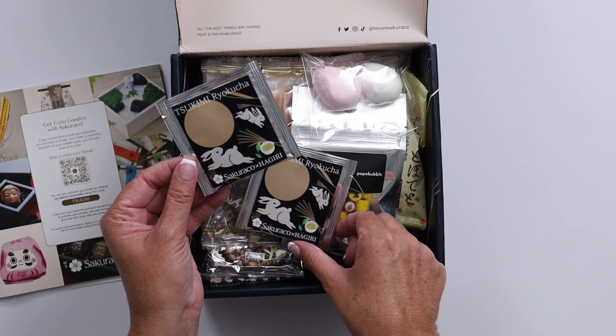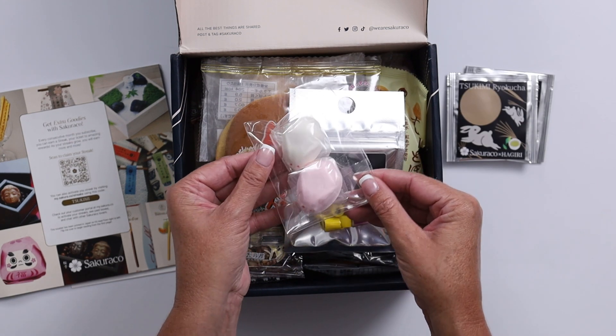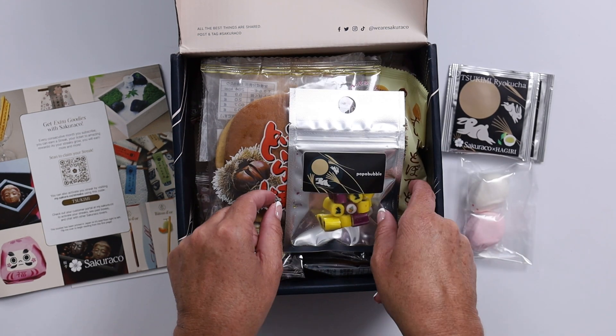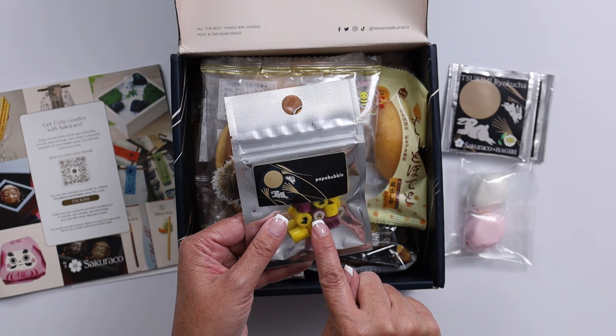We've got some tea — two little packages of tea — and some little marshmallowy treats. Got some little hard candies that have pictures inside. Look at how cute that is.